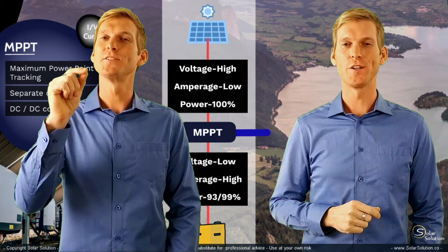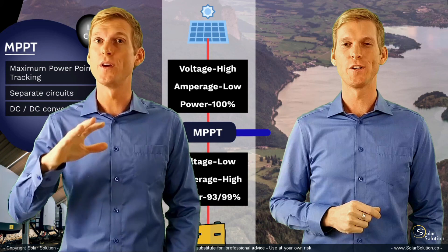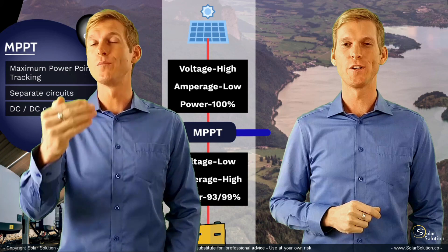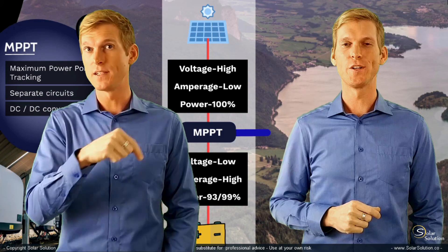The content of this video is copied from the complete course on off-grid energy systems. If this information is enough for you, great. If you want to learn more and get access to the complete course, then check the information in the description below.